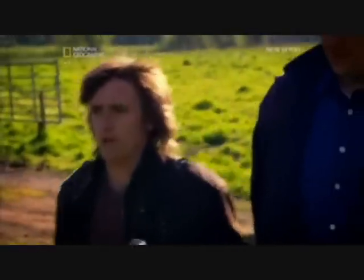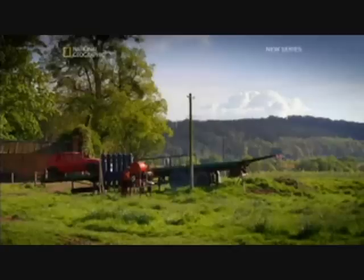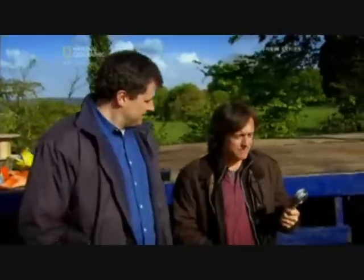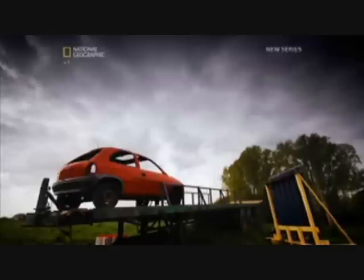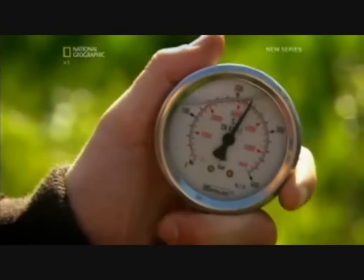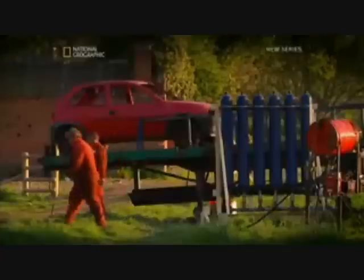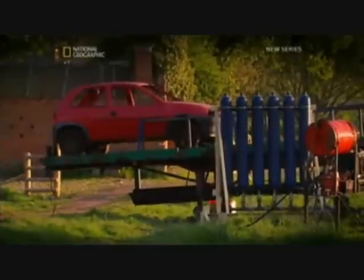Is it just me or is that machine really quite terrifying? There is a great deal of energy being stored up in the accumulators, so there's an inherent danger. Charging the accumulators for just 10 minutes creates a pressure of 241 bar. That'll provide the same energy as having 23 of these engines pumping at once.